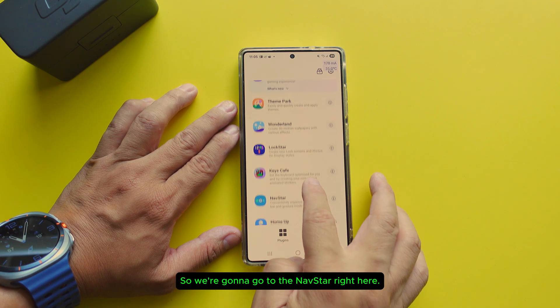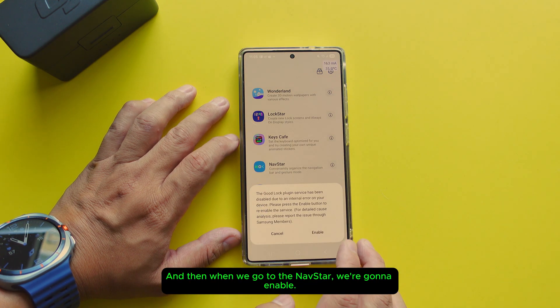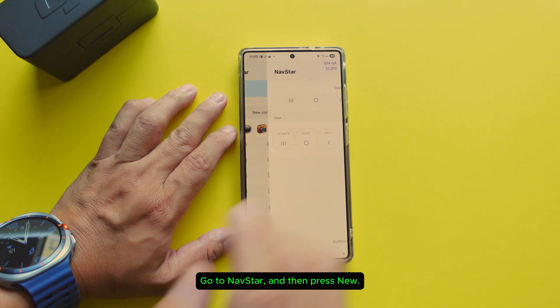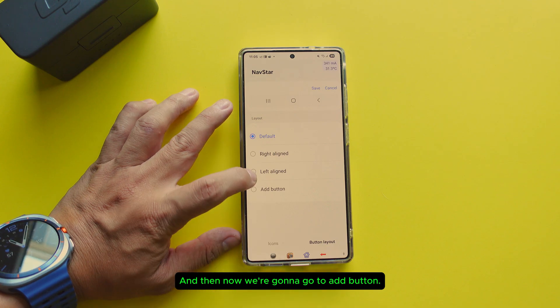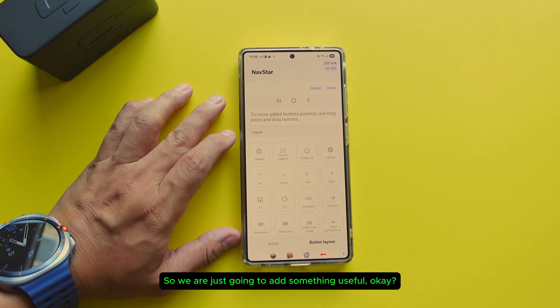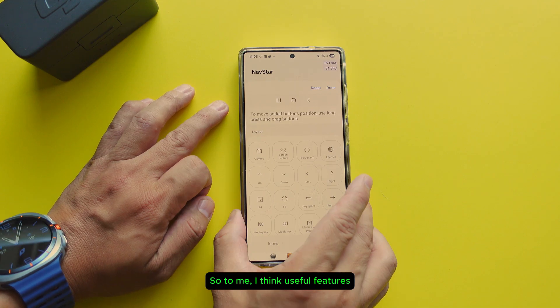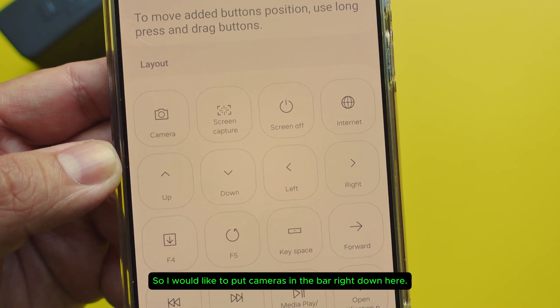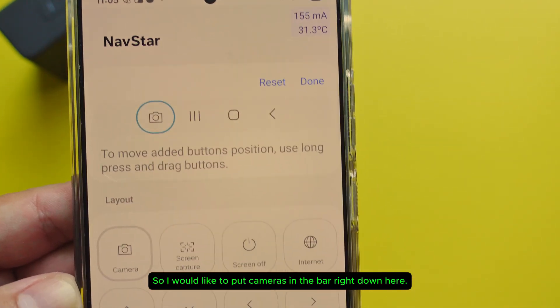We're going to go to the left star right here. When we go to the left star, we're going to enable it. Go to the left star and then press new, then go to button layout, and now go to add button. We are just going to add something useful — don't add silly things, just do something useful. To me, useful features are cameras and screen capture.